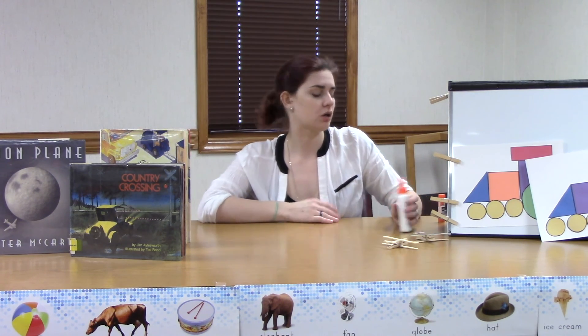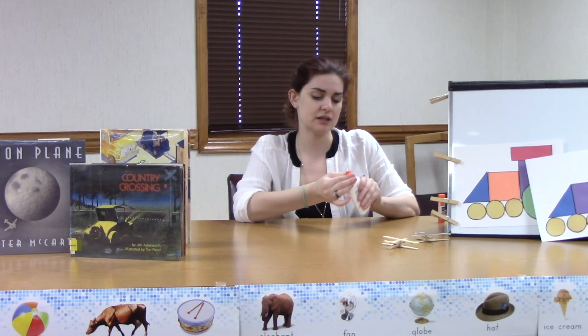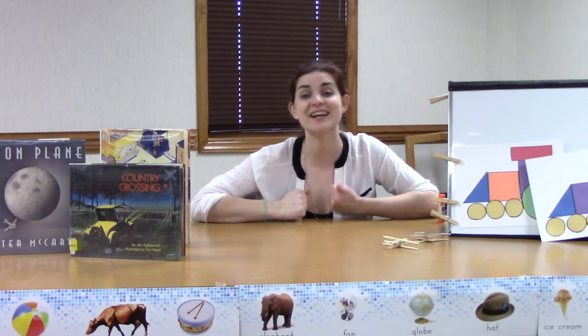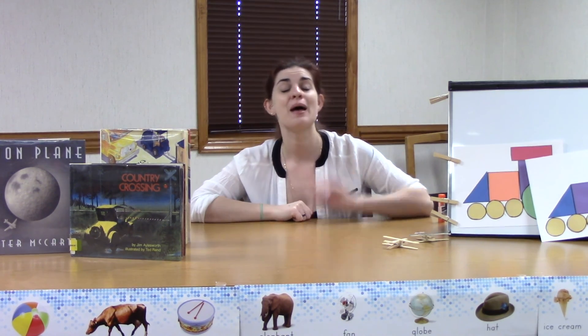That is our clothespin airplane project, and we've done our train too! I look forward to seeing you guys at our next story time — or swing by the library to pick up some more books. Read all about planes, trains, cars, and any other kind of things that go, or anything else that catches your interest. We miss you guys, we're excited to be back doing in-person programming, and we look forward to seeing you soon. Bye everybody!